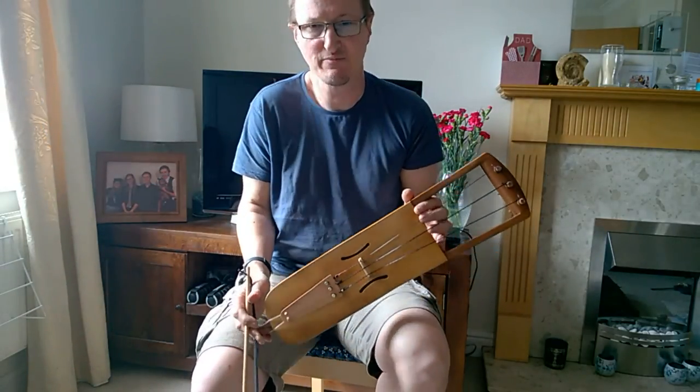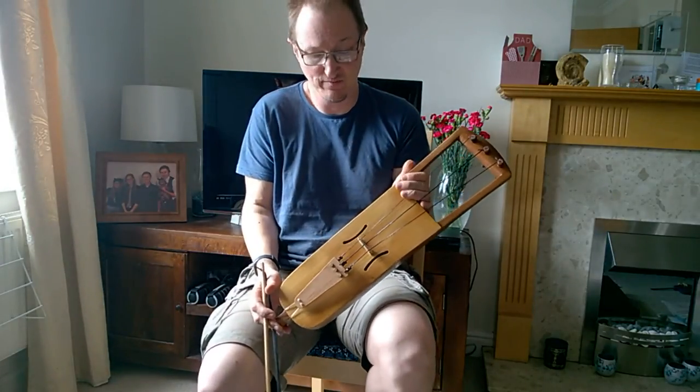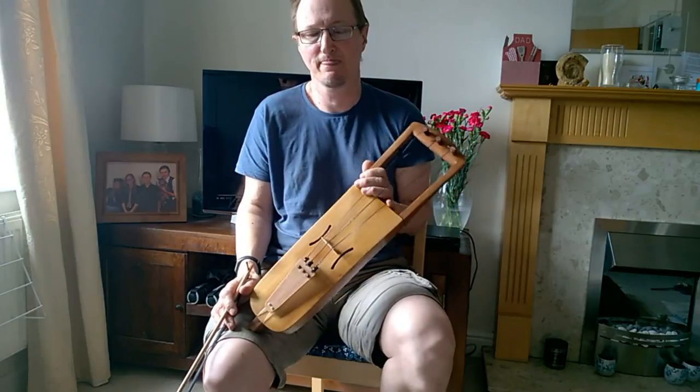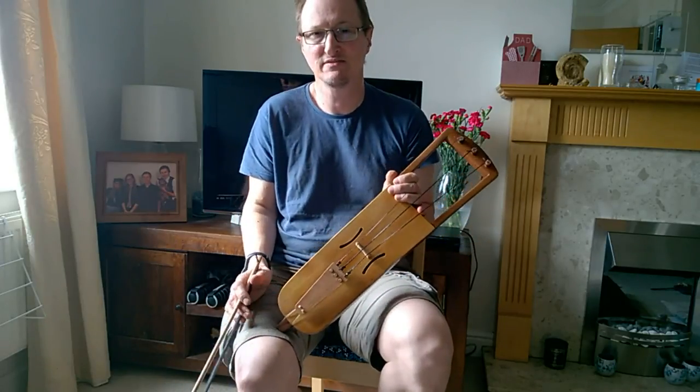If you're interested in commissioning one of these instruments, or if you have any questions about this instrument, please let me know either in the comments section below or drop me an email. Until next time, see you again.